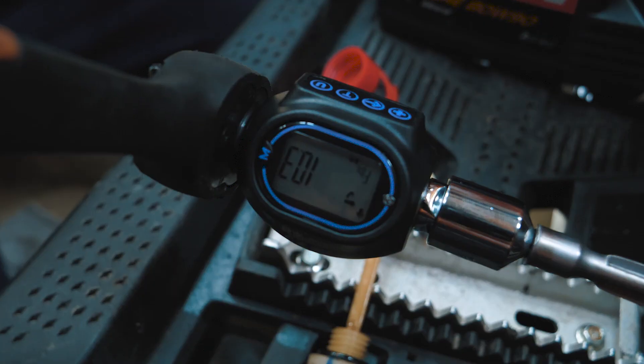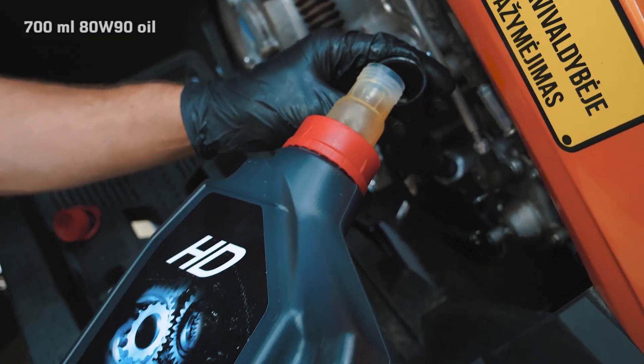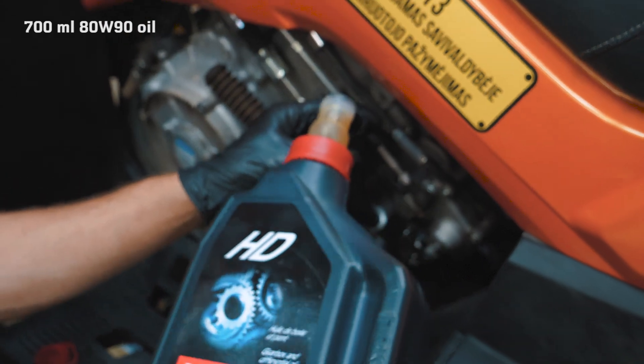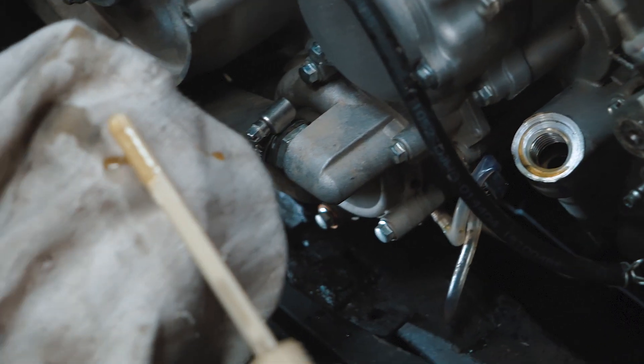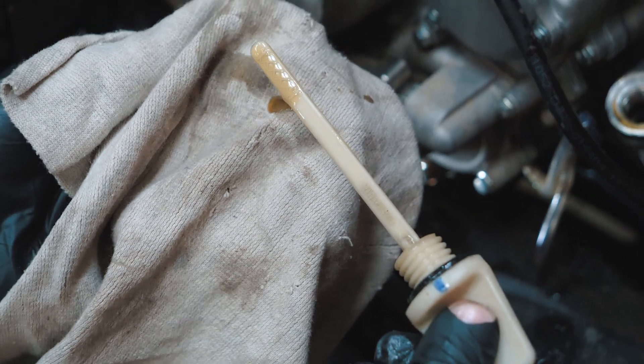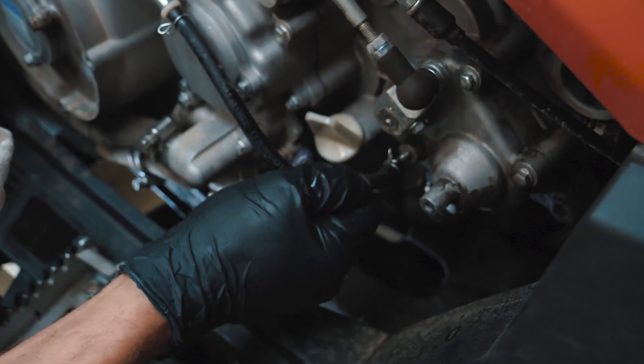Torque the bolts up to 10 Nm. For the gearbox, you will need 700 milliliters of 80W90 viscosity oil. Check the oil level and add oil if needed. Don't forget to clamp back the gearbox breather hose and you're done.